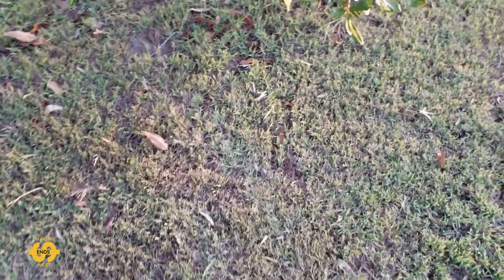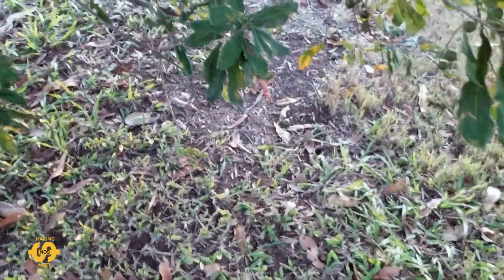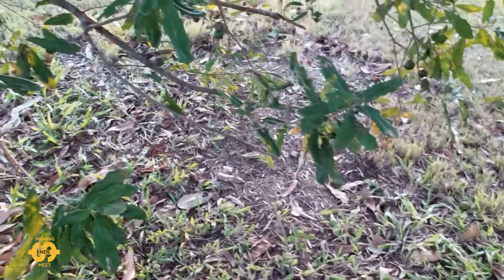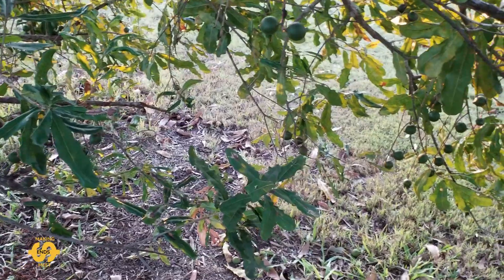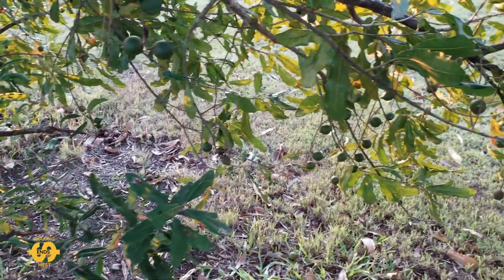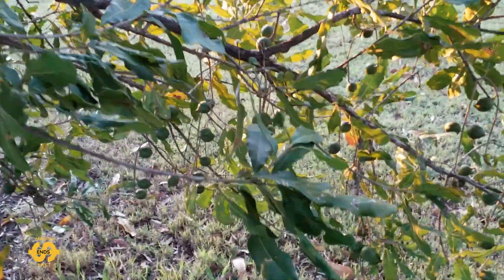G'day everyone, welcome back! I'm actually outside in my backyard and I want to show you something cool. I've got a macadamia nut tree — it's only a young tree but it's finally got a decent crop of nuts for the first time this year. Can you see them all hanging down?